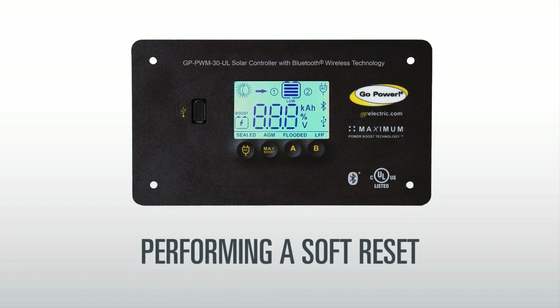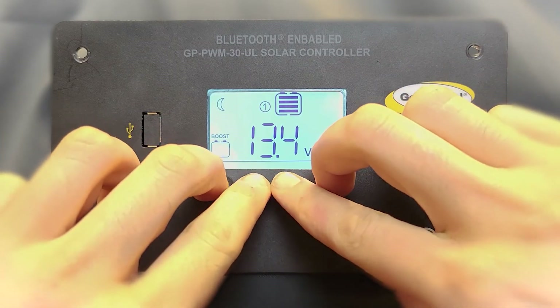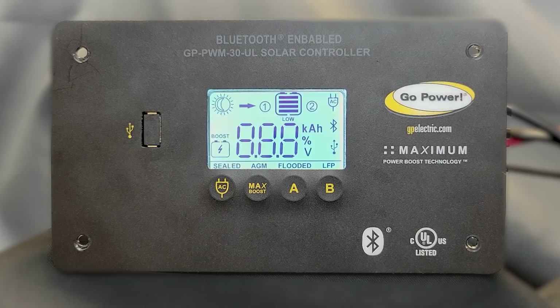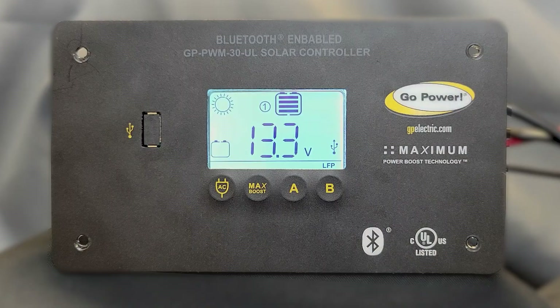If you encounter any issues with your controller, we recommend performing a soft reset. To do this, hold down all four buttons simultaneously until the display begins to blink. This helps to reset the system, sort of like turning your computer off and back on again. During this process, your controller settings, like your battery type, will be saved.